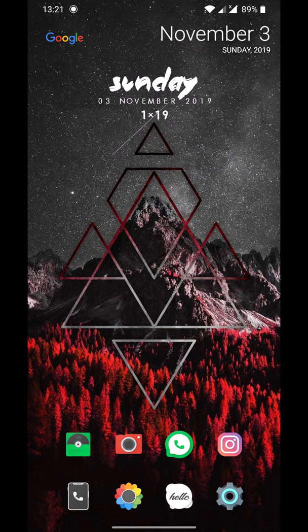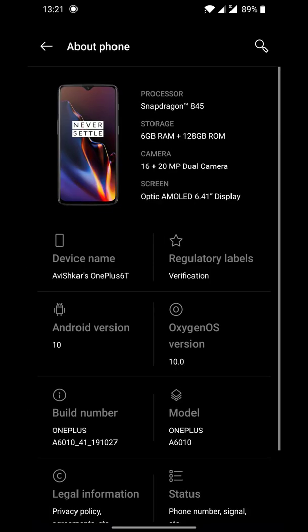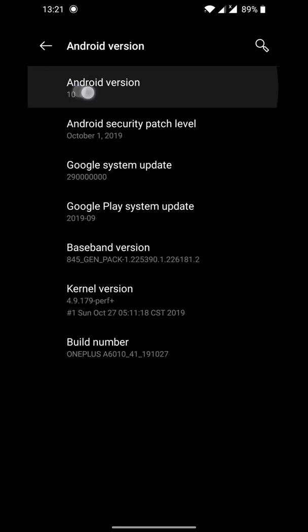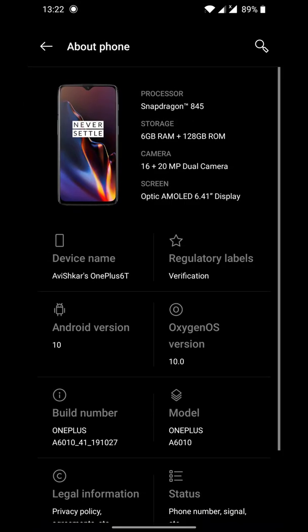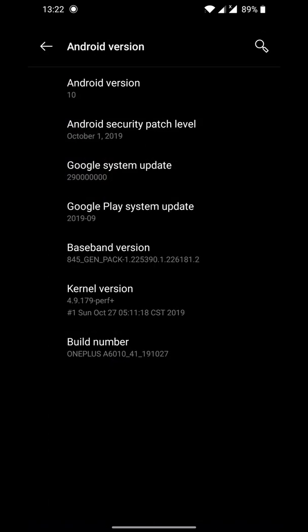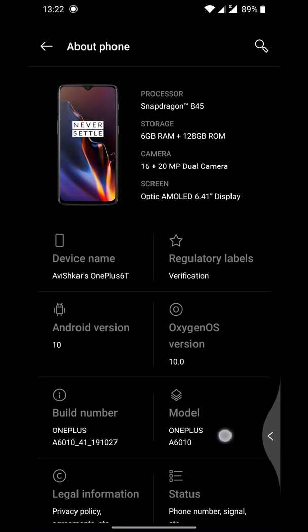Android 10 based on OxygenOS 10 has arrived for the OnePlus 6 and OnePlus 6T. As you can see, I'm running on Android 10 with the security patch of 1st October. Earlier it was 5th September for the Pie version, so it's a pretty good update.